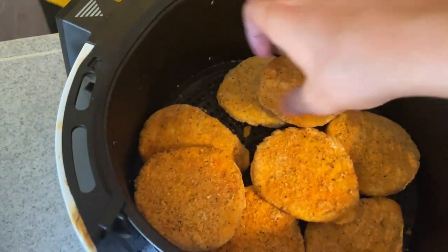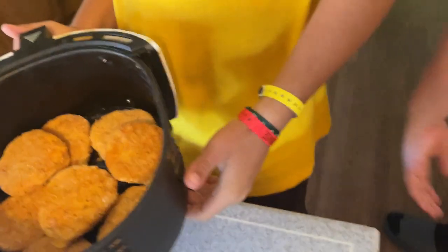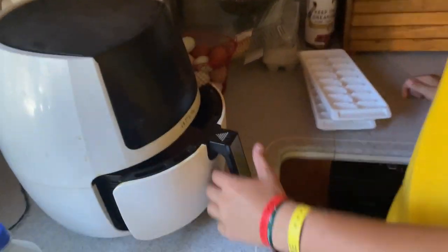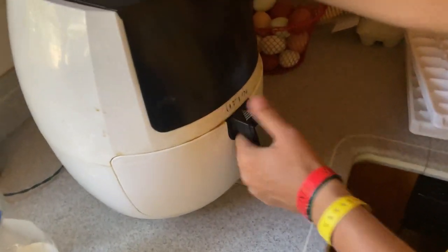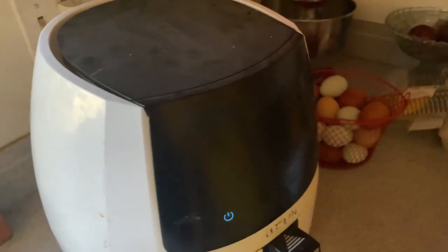So we need to put these bad boys in the air fryer. We have to preheat it, don't we? Air fryers don't preheat, buddy. This isn't turning on — it's not turning on. Pull it out and then put it back in. There we go.